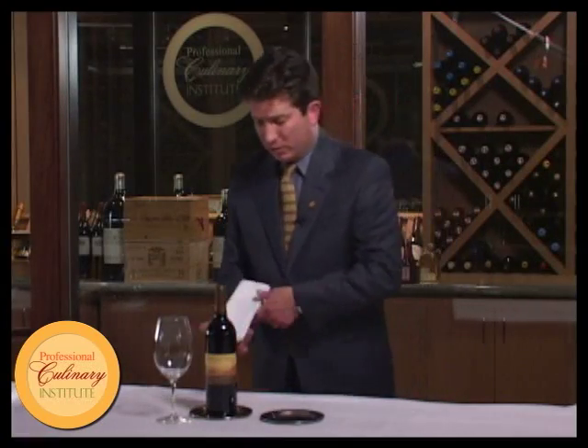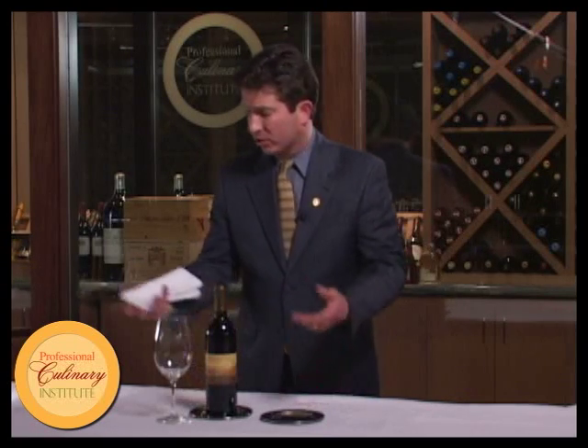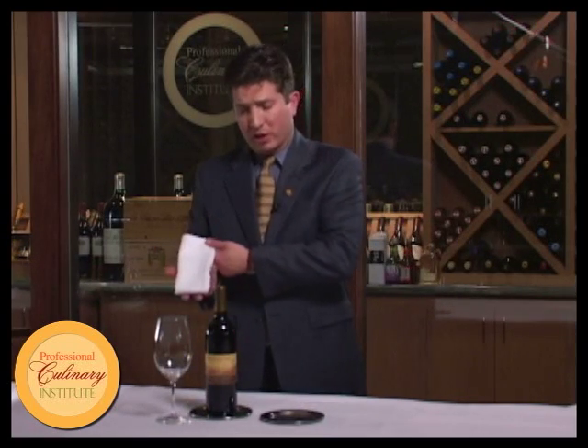First thing we need to do is have our mise en place: have coasters, glasses polished, serviettes or service towels neatly folded. And then when the guest orders the wine, when we go to the cellar, we need to make sure it's the right wine, checking all details on the wine.